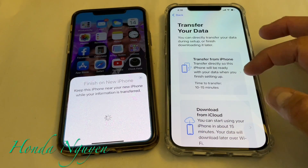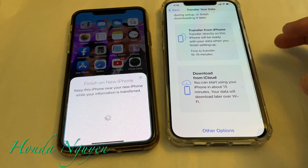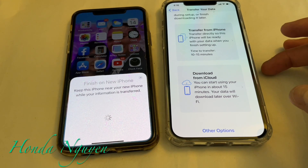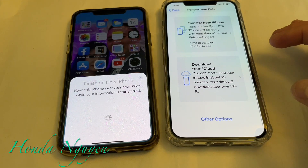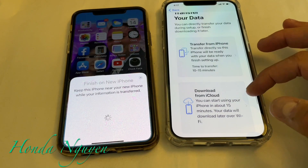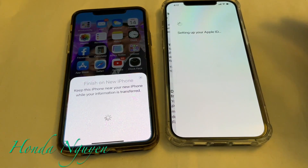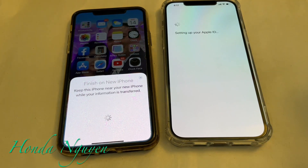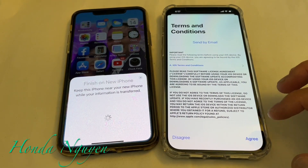Now it says 'Transfer your data.' You can directly transfer your data during setup or finish downloading it later. We have two options: transfer directly from iPhone — this iPhone will be ready with your data when you finish setting up, taking about 10 to 15 minutes — or you can download from iCloud. We're going to go ahead and do the first one, transfer from iPhone. Then it's going to ask us to set up the Apple ID so it knows it's your account and your phone.